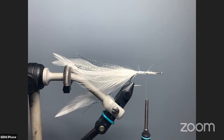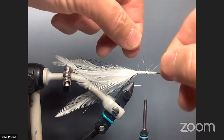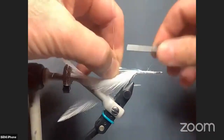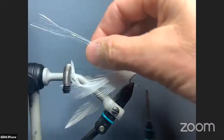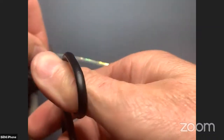Next is the flashabou. I have about half a dozen strands — it's pretty small and I don't really count it; I just grab six or eight strands of it. I tie it in exactly the same way: with my thread back up to the midpoint, I loop it in the middle in front of my thread, then tie it down the hook shaft on each side back to the back and bring my thread back up. We want these a little bit longer than the tail, about the same length, so let's go ahead and trim them while in our hands.